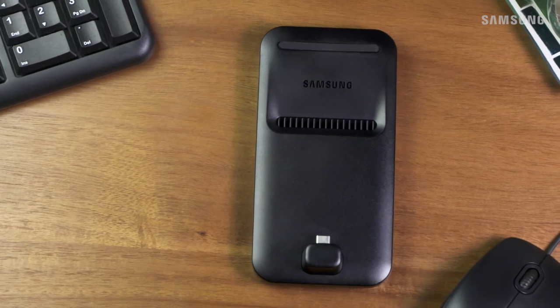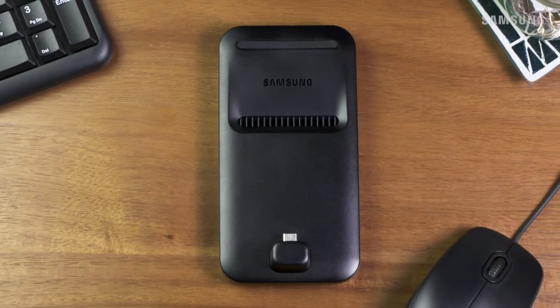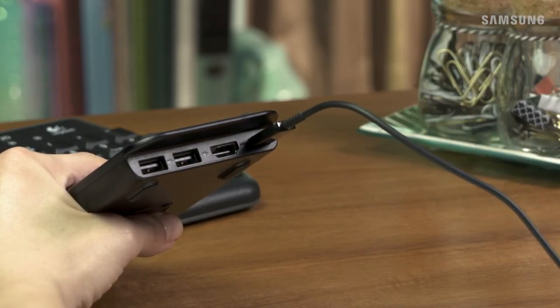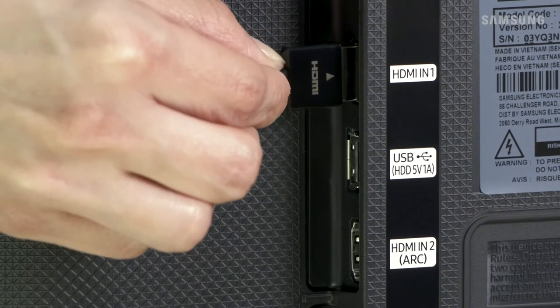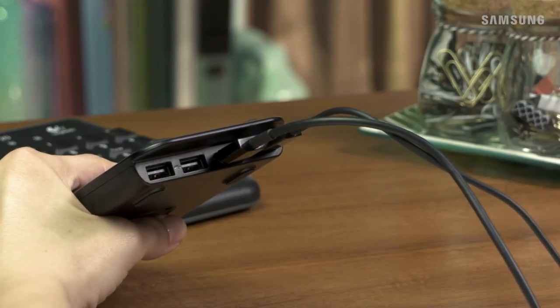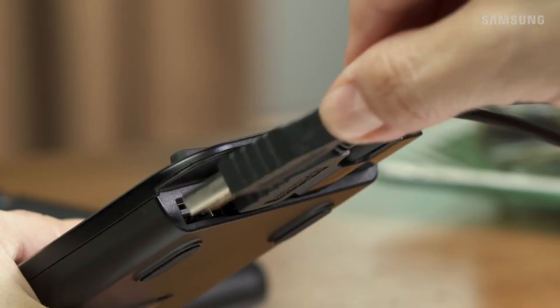DeX is the best way to turn your humble home office into a straight-up powerhouse. First, connect the DeX pad to the adaptive fast charger that came with your DeX station. Connect one end of an HDMI cable into a TV or monitor's HDMI port, and then connect the other end to the DeX pad's HDMI port. You can also connect a keyboard and a mouse to the USB ports on the DeX pad.